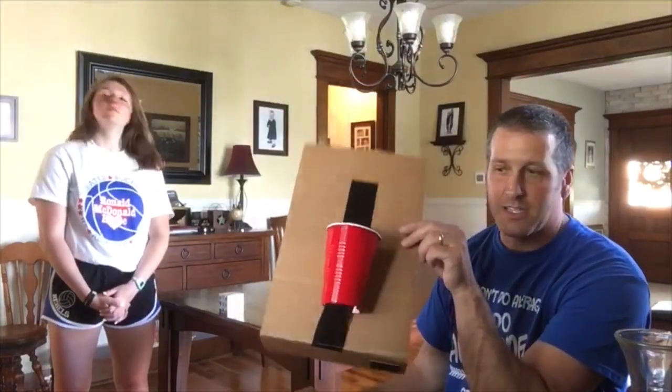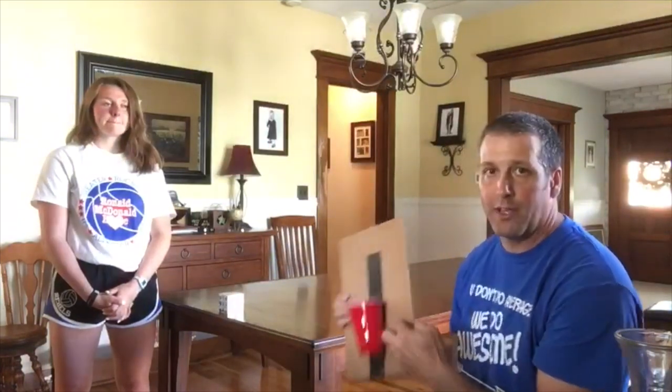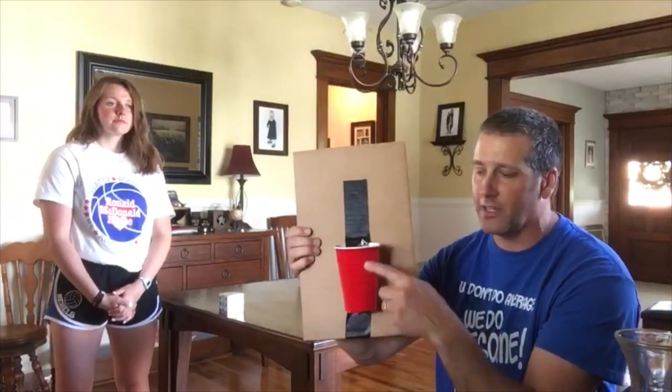Now if it's too hard, because it's not easy to do, you can use a bigger bucket — just put that on the table and then you have a bigger bucket. The way we're going to do this is I'm going to be at one end, Kate's going to be at the other end, and I'm going to bounce the ball and try to get it in the cup — try to get it in the basket.